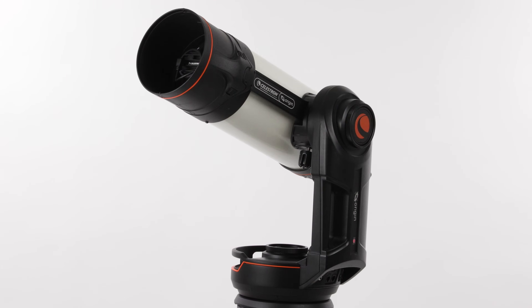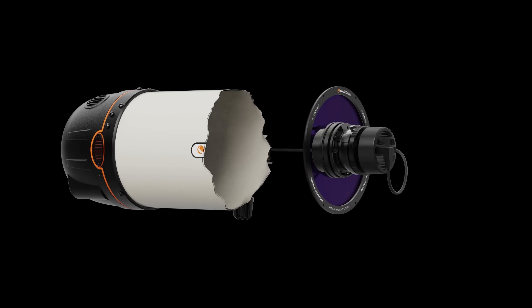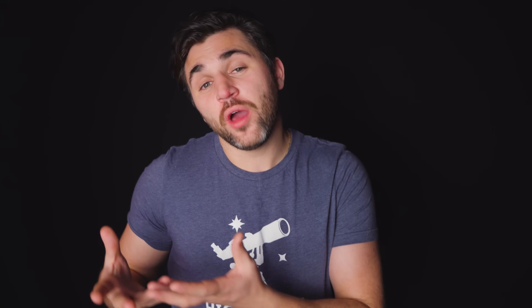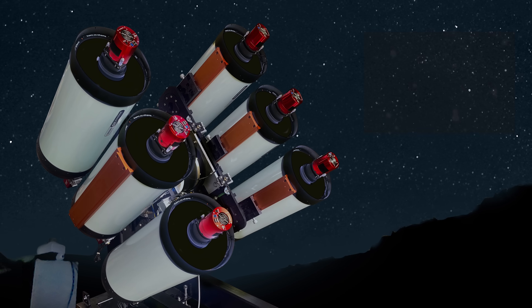To start us off, Celestron custom designed a 6-inch Rowe-Ackermann Schmidt Astrograph that delivers lightning-fast f/2.2 optics, ensuring that you gather more light faster than anything else out there. This patented Rasa design has been a favorite among amateur astrophotographers and is utilized in both professional and amateur situations given its optic quality and capabilities.